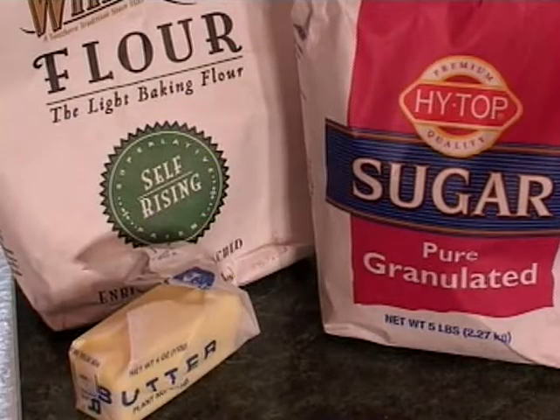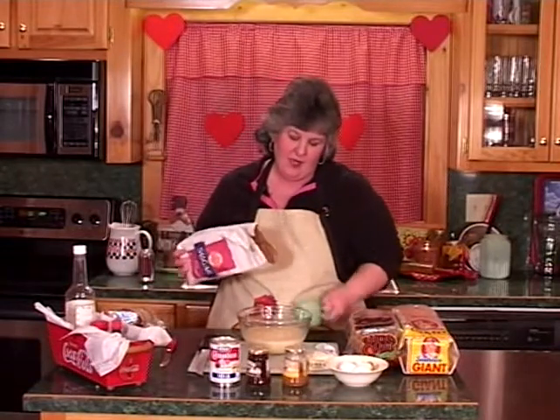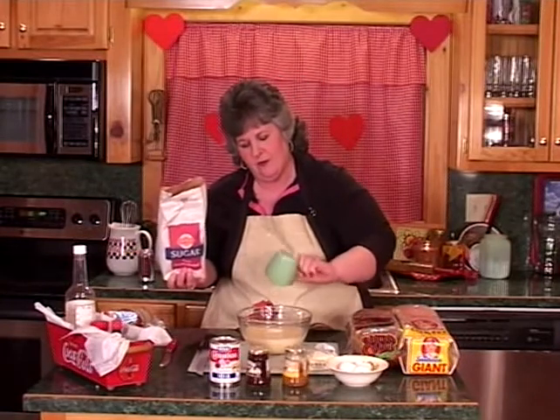Now we're going to add some sugar. And you guys know my recipes well enough to know I don't measure much, but I'm going to show you. We're going to use a small cup and put about three-fourths of a cup of sugar.